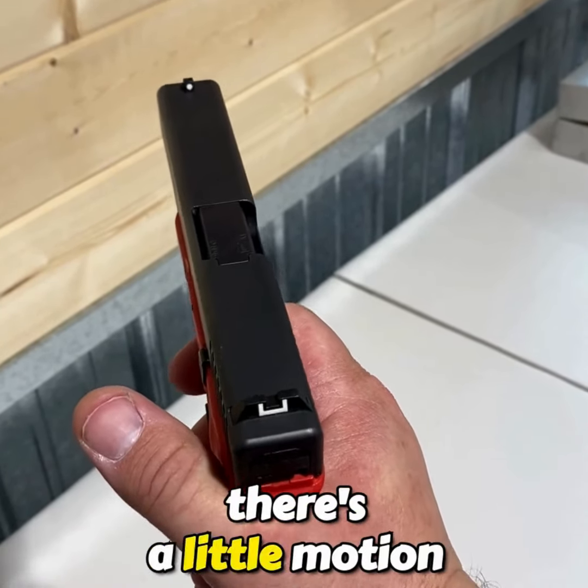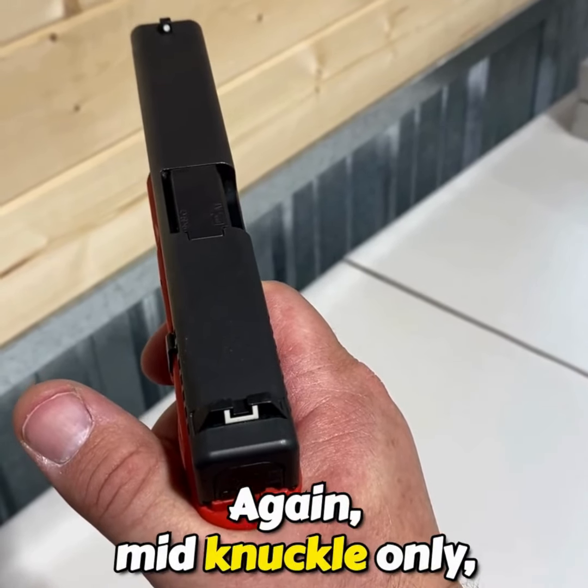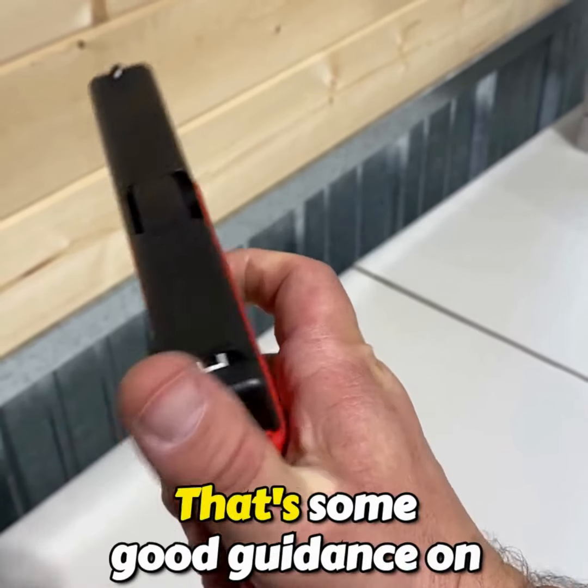When we see that shot break, there's a lot of motion when we reset and prep. There is some motion in the reset that doesn't matter. Again: mid-knuckle only, straight back, reset, prep — mid-knuckle only, straight back. That's some good guidance on trigger control for a semi-automatic pistol.